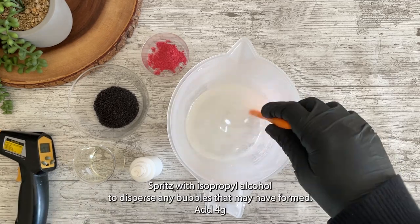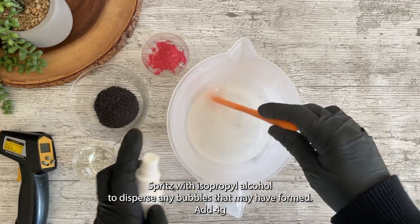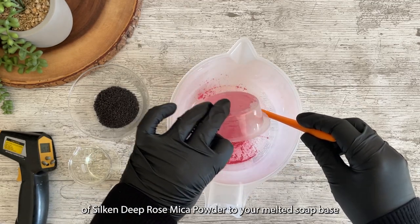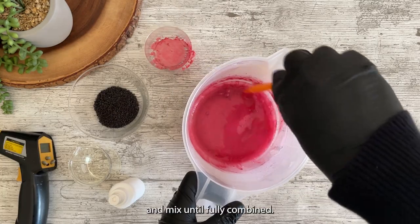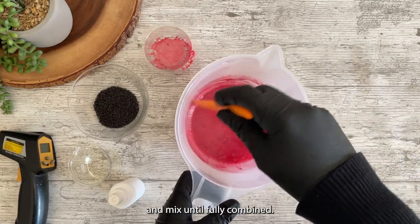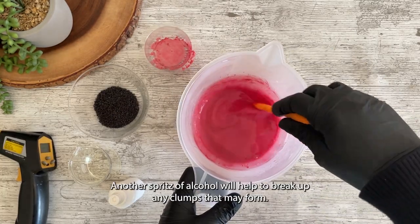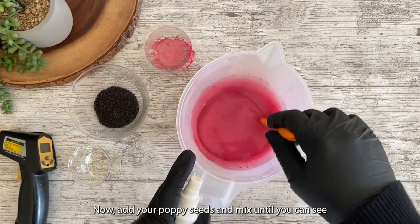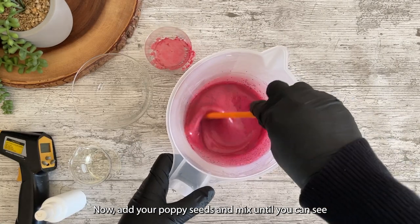Spritz with isopropyl alcohol to disperse any bubbles that may have formed. Add 4 grams of silken deep rose mica powder to your melted soap base and mix until fully combined. Another spritz of alcohol will help to break up any clumps that may form. Now add your poppy seeds and mix until the seeds have been evenly distributed through the base.